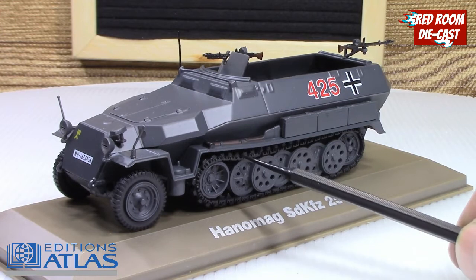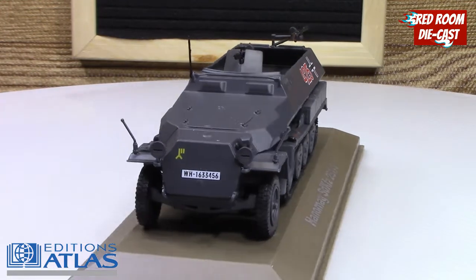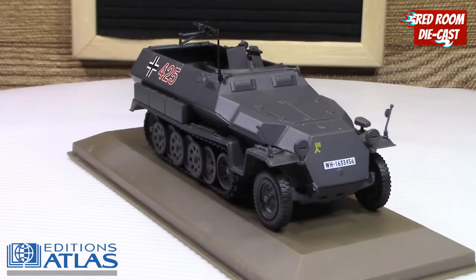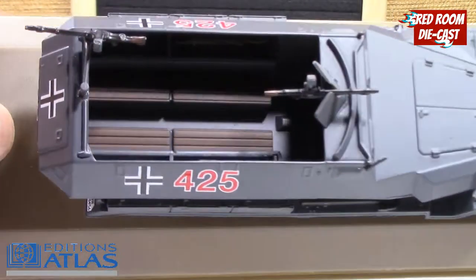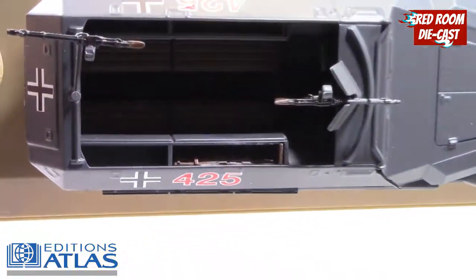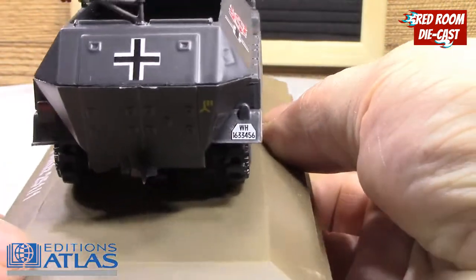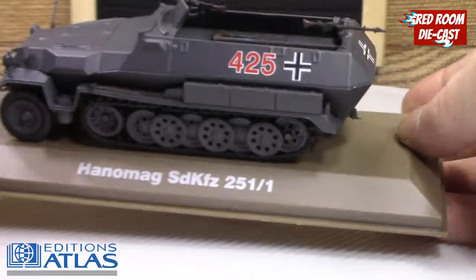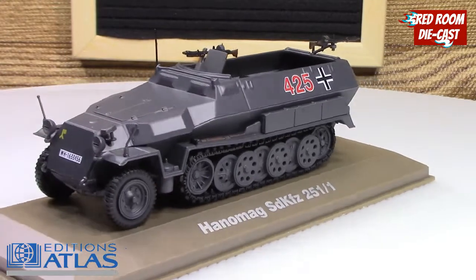It has rubber treads. I'm not sure if it will roll or turn but you can see that's the registration number for the vehicle itself. They are beautiful models. The interior is bench style, and you can see a little bit of storage on the sides for the guns. There's not much detail up front, probably because it's a darker area. It is a very sharp and quite delicate model.